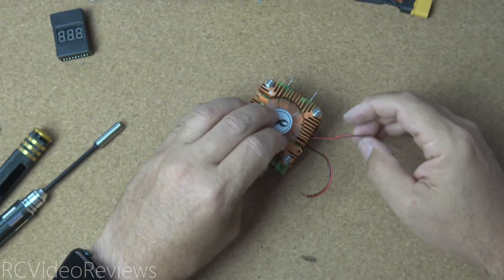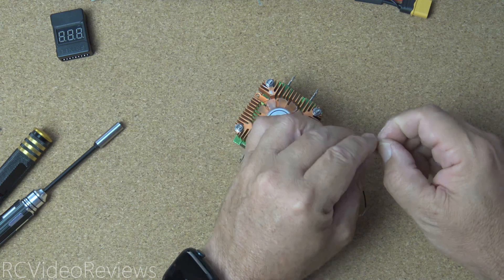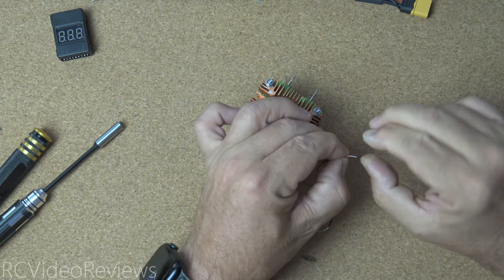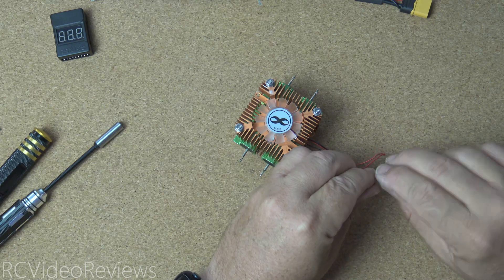The next thing we'll do is take our two fan wires and wire them together. Take the two reds and connect those — give them a twist. Then take our two grounds and give them a twist as well.